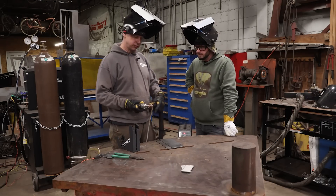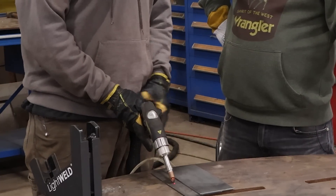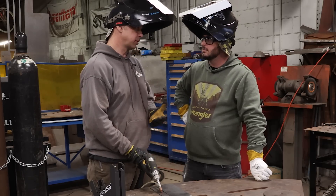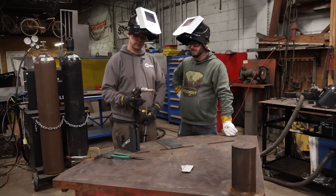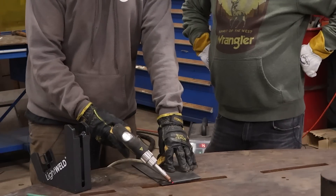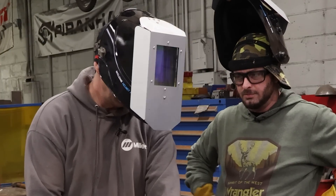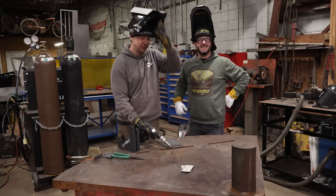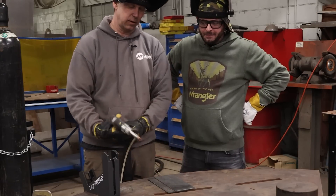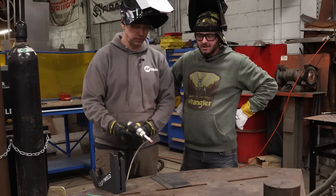Basically you have a two-trigger system. The first trigger you set down onto the workpiece and pull — that starts the gas. When the green light comes on, that indicates continuity and you can pull the second trigger to start welding. The nozzle needs to be in a parallel line with your workpiece, and you hold it at a 45-degree angle to hit the apex. Once you start welding, it's going to push you at the speed it wants to go — you just hold both triggers down and allow it to push you.